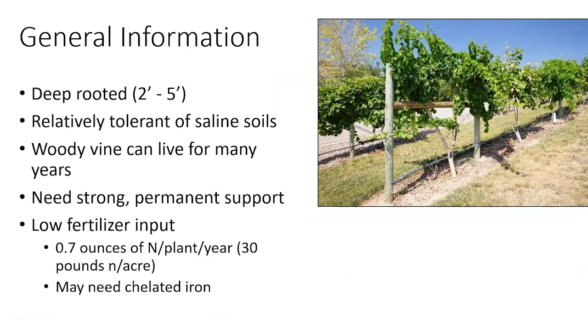For a quick overview on grapes: they tend to be deep-rooted plants, except in clay loam soils where they tend to be rather shallow-rooted. In sandy loam or loam soil they can be quite deep-rooted, but they typically only root out about two feet wide. They're relatively tolerant of saline soils, though still not super tolerant — just more tolerant than a lot of other fruit crops, particularly small fruits like raspberries.